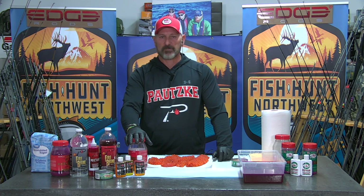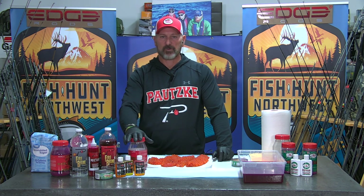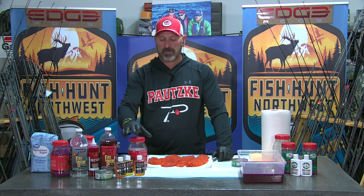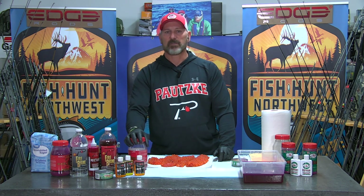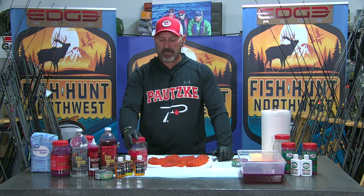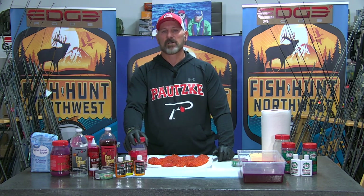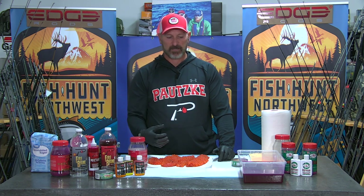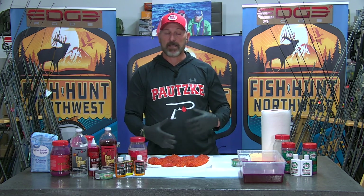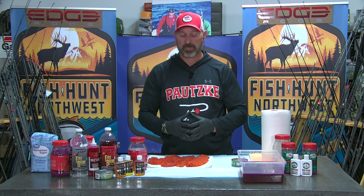Quarter to half cup of sugar into your Baraxil Fire — a full new 32-ounce bottle. Quarter to half cup of sugar, a good heaping two tablespoons of the Firepower Krill Powder, and a heaping tablespoon of sodium sulfite. They add a little extra bite stimulant — those sulfites that get in there. It does, in fact, create an egg that has more bite stimulant properties.